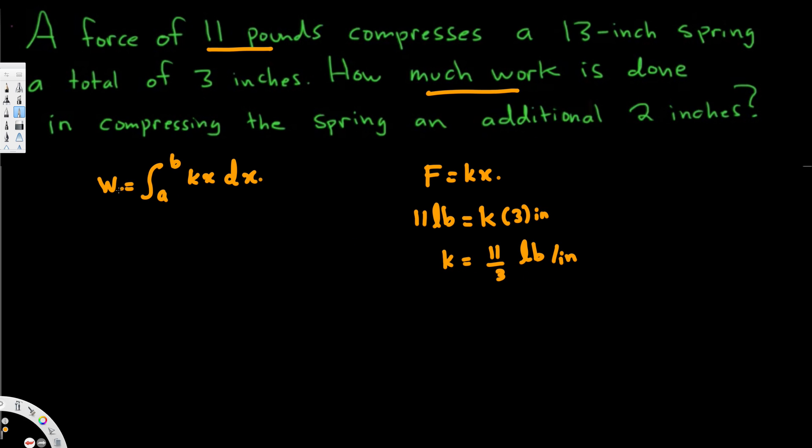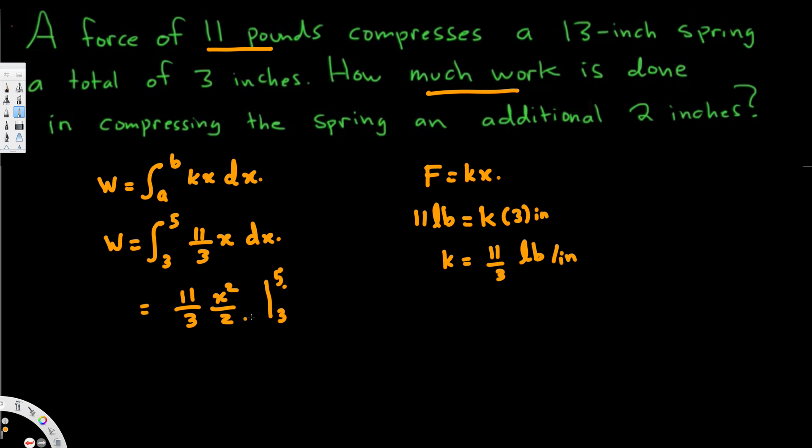Now we can use this information to calculate the work. W is equal to the integral from 3 to 5 — starting from 3 because first we compressed it 3 inches, then an additional 2 makes it 3 to 5. k is 11 over 3, times x dx. If we integrate this, we get 11 over 3 times x squared over 2, evaluated from 3 to 5. Combining, this gives us 11 over 6, from 3 to 5.